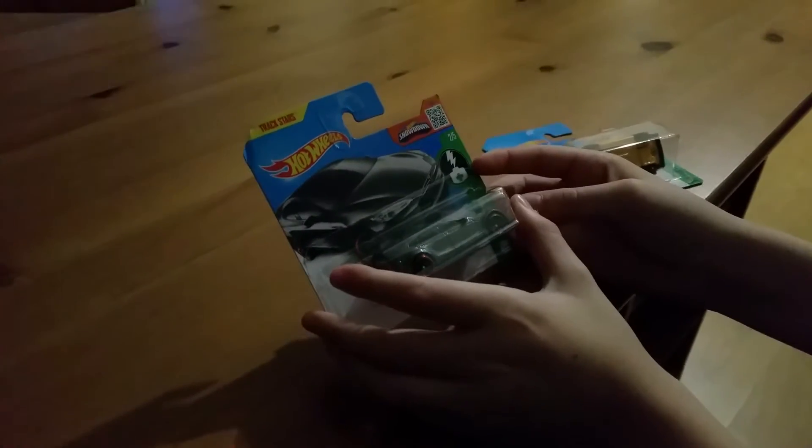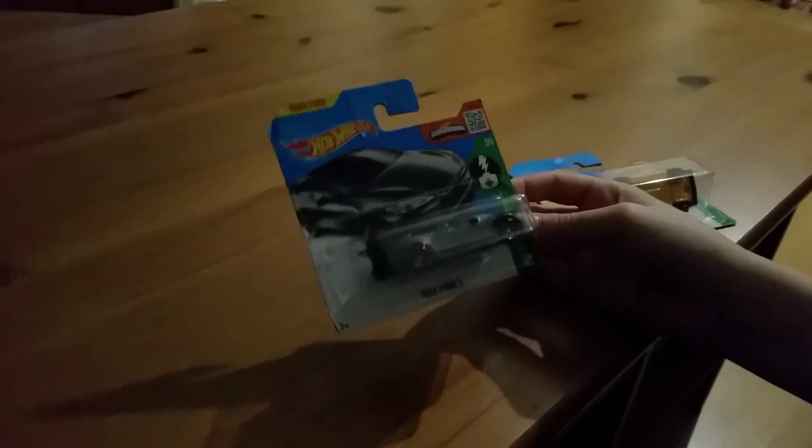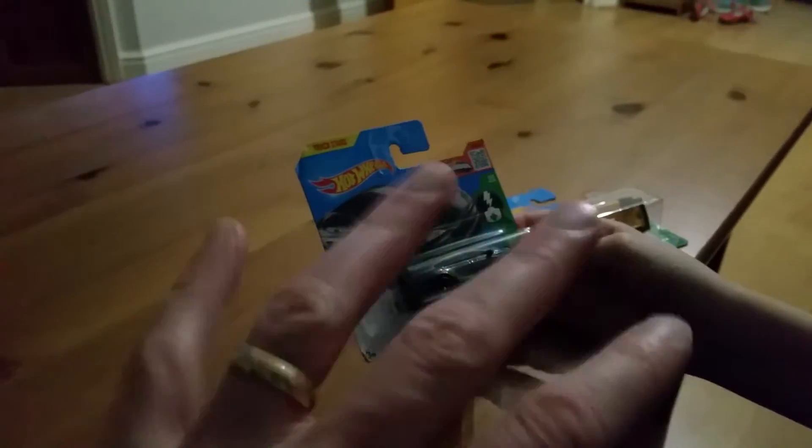Hi guys, welcome to this cool unboxing. This is the unboxing of a Hot Wheels Tesla Model S. I'm so excited, I just can't imagine what's going to be inside. So I've got my little friend, JP, to help me unbox because my fingers are just like trembling.